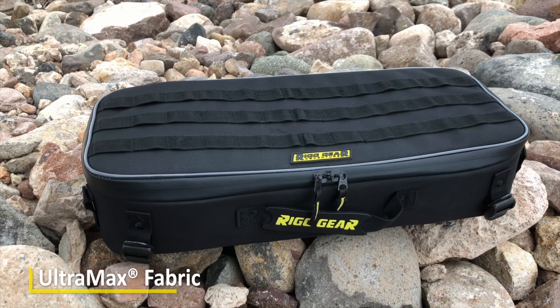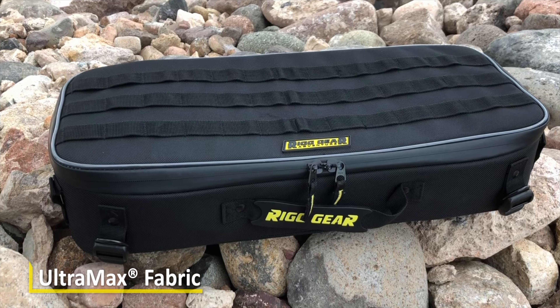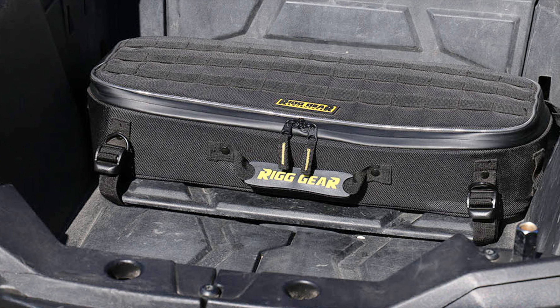It's made of our Ultramax material, which is a proprietary material that has been UV coated so it's fade resistant and super durable. The bag attaches via four tension lock buckles, one at each corner.